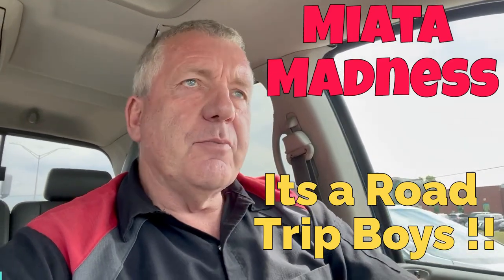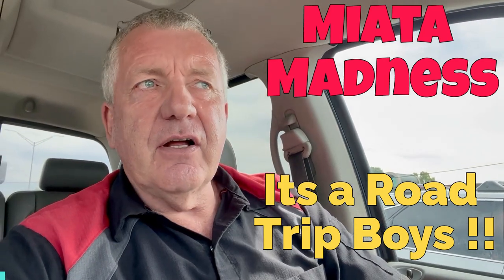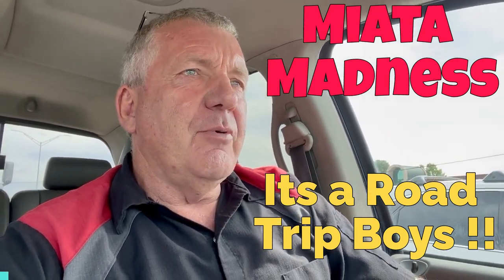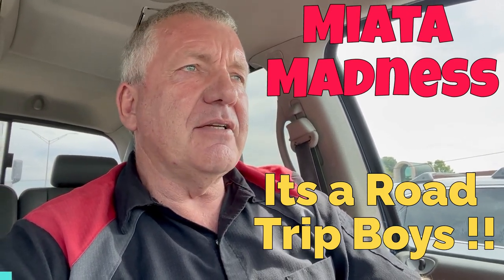Hey guys, so this morning I'm heading down to a good friend of mine, Kevin Taits of Pantrication fame. Some of you may have heard of him. We've been friends for probably 10 years now since I met him at RTM Productions when he was doing that Trucks TV show.